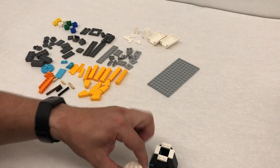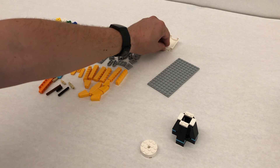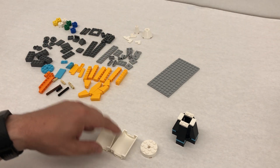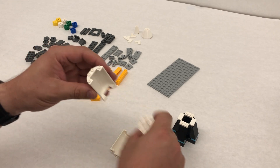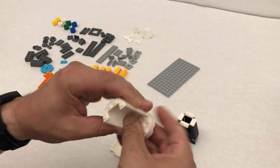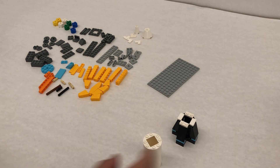We're gonna continue building our rocket. This kind of sets aside. We get this guy out and then we're going to attach these in steps nine and ten. If you look for the dots and line them up, it makes it a little bit easier. So we put those together just like that.